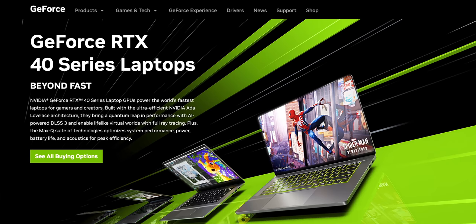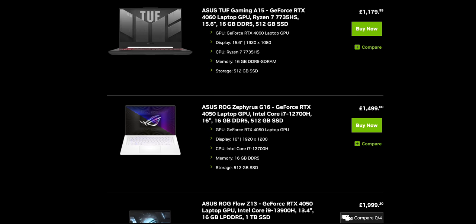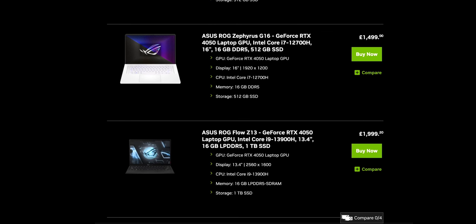The ASUS ZenBook Pro 14 OLED starts from around $2,100 — I'll put more pricing info in the description below. Also have a look at NVIDIA's full range of GeForce RTX 40 series laptops. What do you reckon — would you be tempted to buy one, and what would you use it for: gaming, editing, developing? Let me know in the comments below. Thank you so much for watching — if you enjoyed this video, a like and subscribe would be very much appreciated, and I'll see you next time here on Tech Chap.